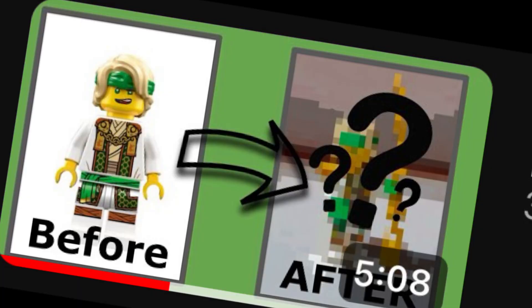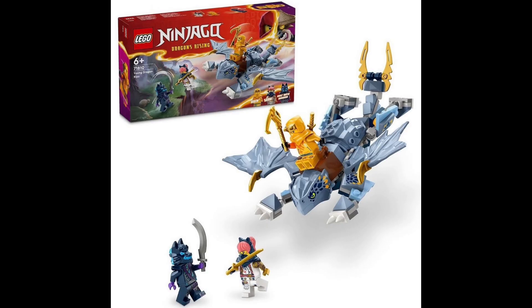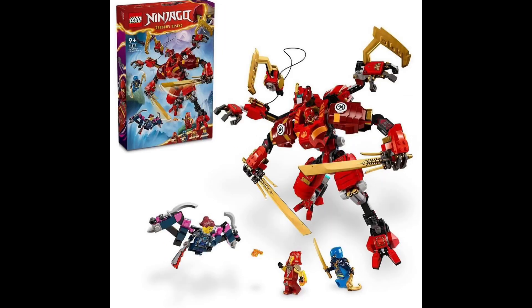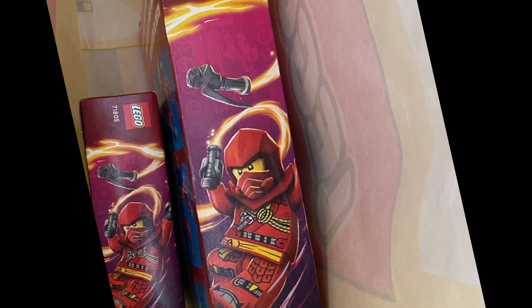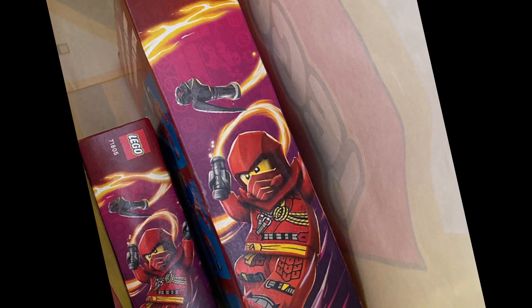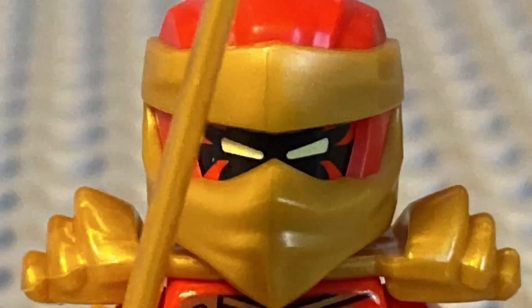Before I show you guys the final result, there's something I have to say. Recently, I've been making more of these types of videos and you guys seem to be enjoying them. Similar to a previous video of mine, I went to buy the new Ninjago March sets and make a video on them, but I don't have the budget. That's where you guys come in — with your help, I can get these sets and make more videos for you. So make sure you share this video with all your friends and family so I can get the money to buy these sets. It really helps me out a lot. Thanks for listening and let's get back to the video.